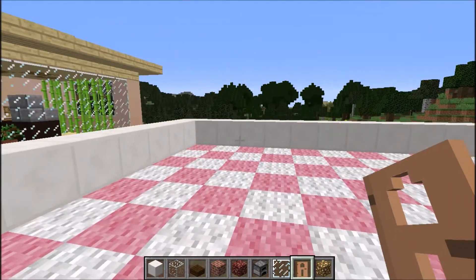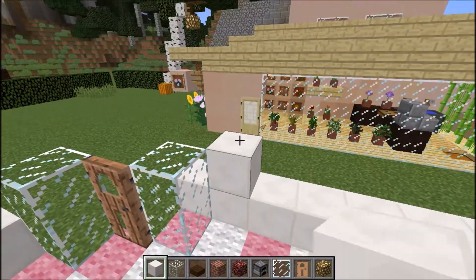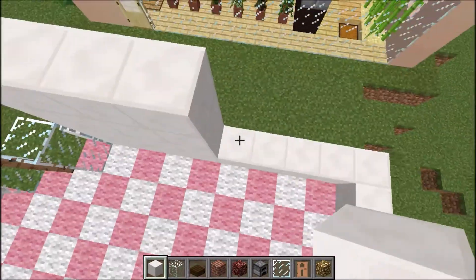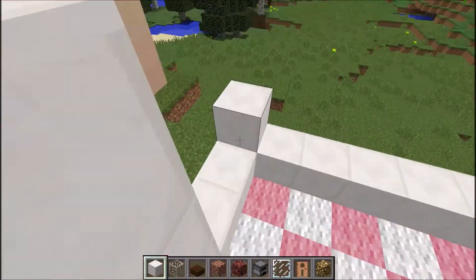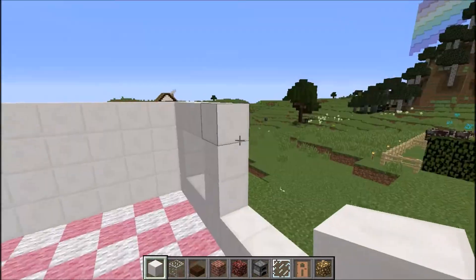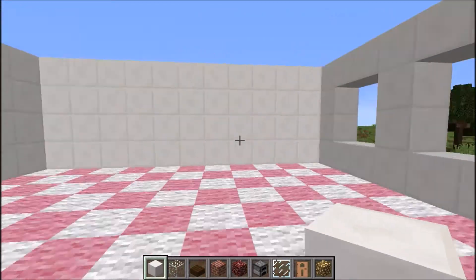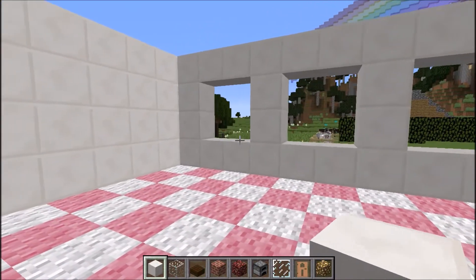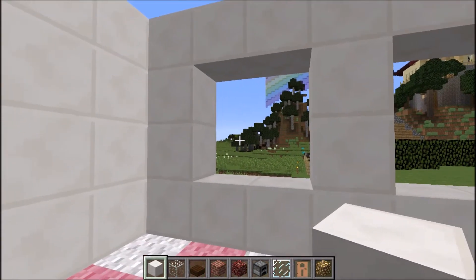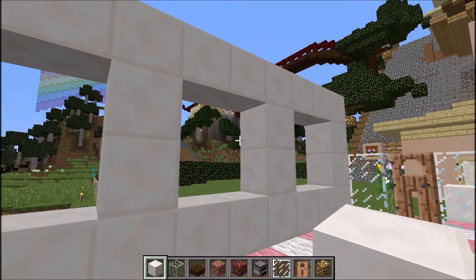Now I'm going to build up the walls of the bakery, and I'm going to do that by four blocks. I've completed all the way around, and I've left some spaces here for the windows. I'm going to put groups of four with a gap in the middle of one block, and then four.